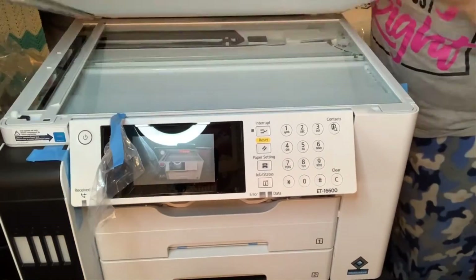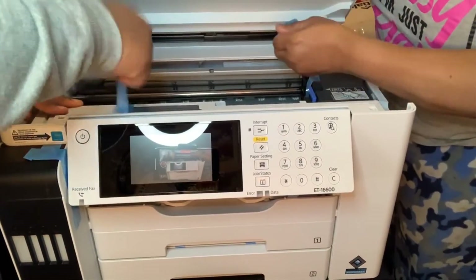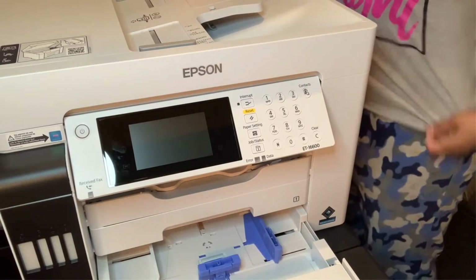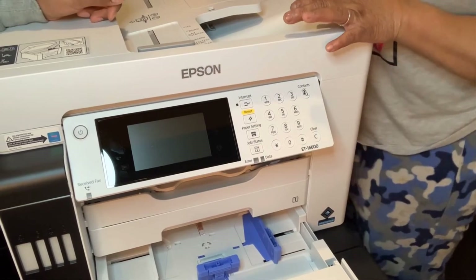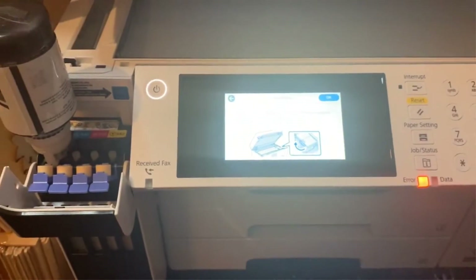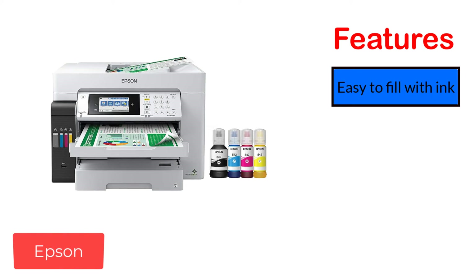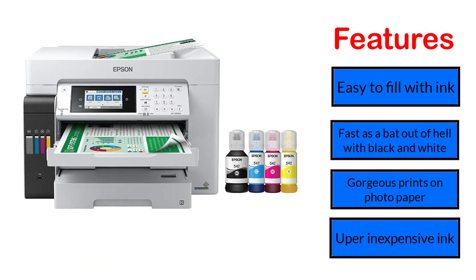The Epson ET16600 is a moderate machine with multifunction features of scan, copy, and print. Its black and white printing speed is 25 pages per minute, similar to the printers mentioned above. Consider buying this best Epson printer to convert to sublimation with all the advanced features and compact design that can fit on your desktop. Consumers invest in this printer for its 2-year limited warranty with registration. Features: easy to fill with ink, fast black and white printing, gorgeous prints on photo paper, and inexpensive ink.